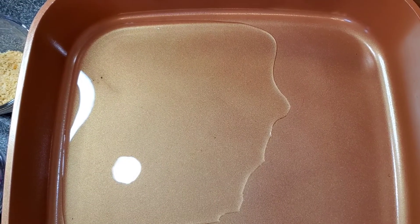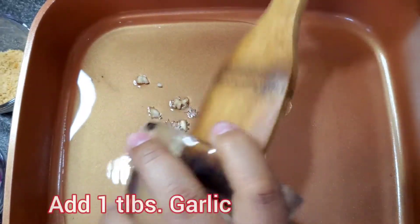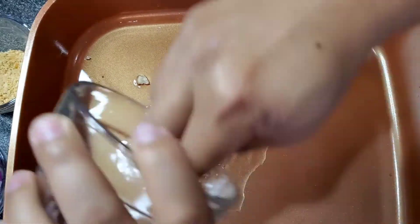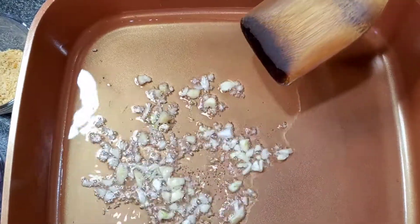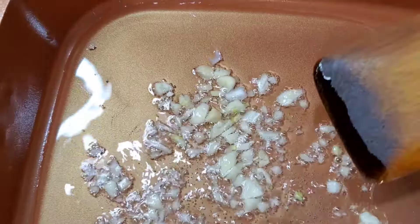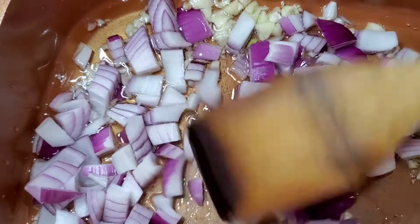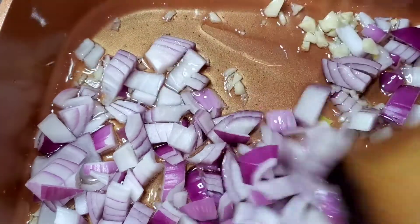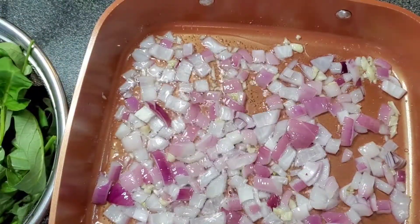This time we're going to fry our garlic. It's so nice.